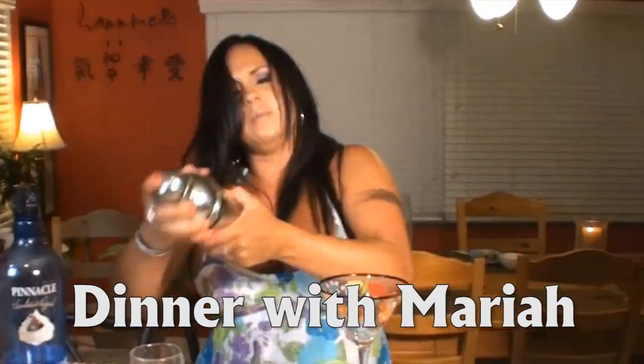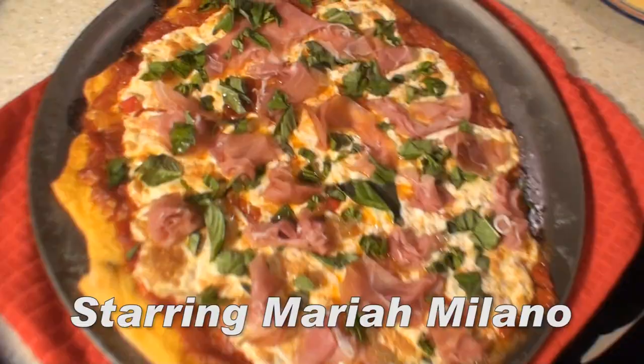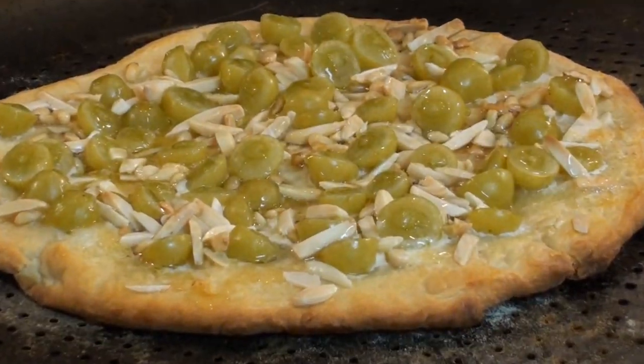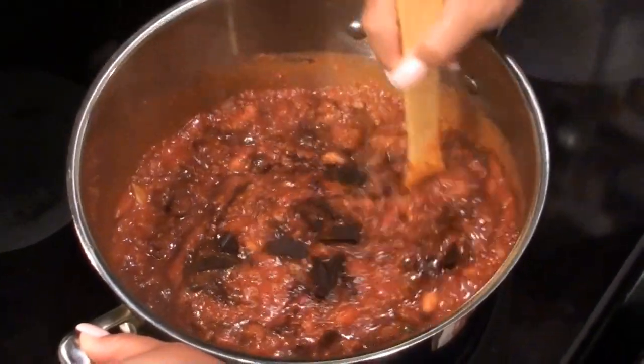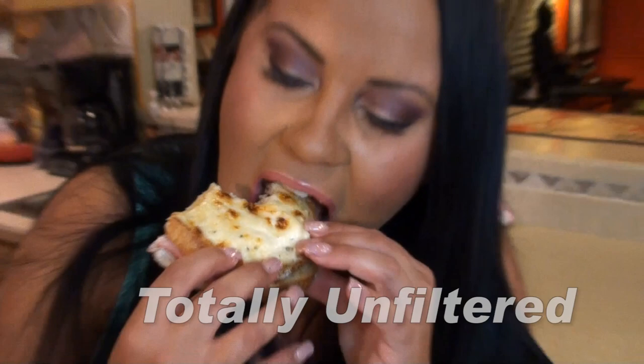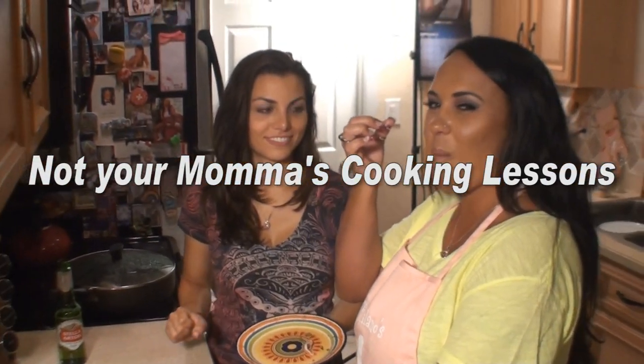Hi, I'm Mariah Milano, this is DinnerwithMariah.com. Welcome to my kitchen. Tonight we're making Caribbean style shrimp coconut rice with limes.